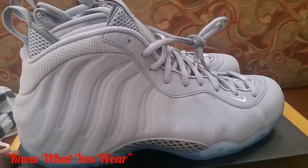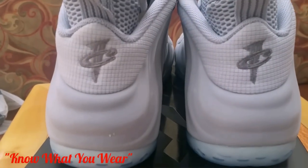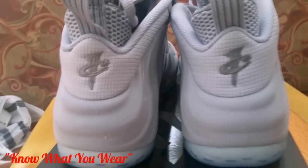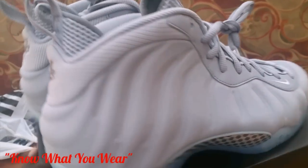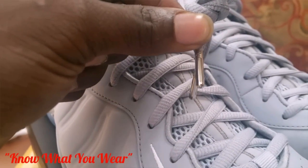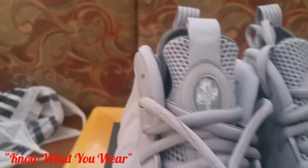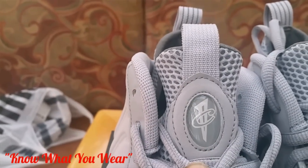Just going to give you a 360 view of them. So you have your Nike swoosh logo in the back. I'm going to try to get in here so you can see that suede material. Silver lace tips. And the Nike logo on the tongue as well.